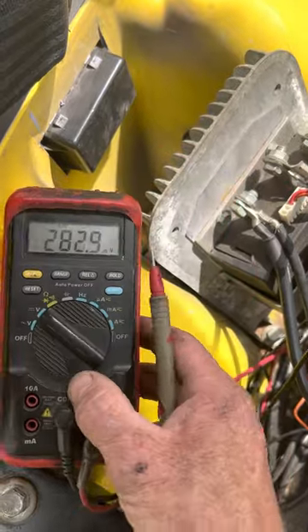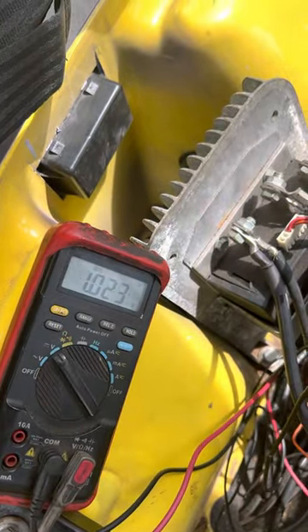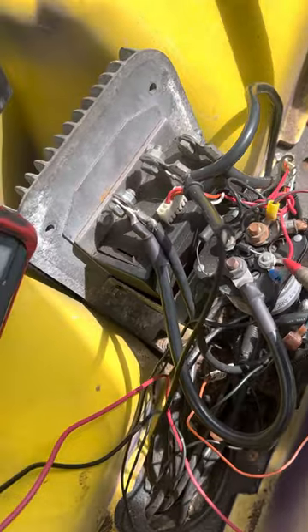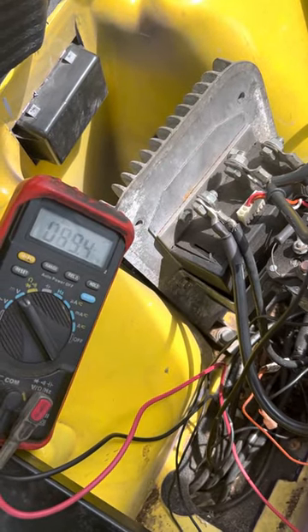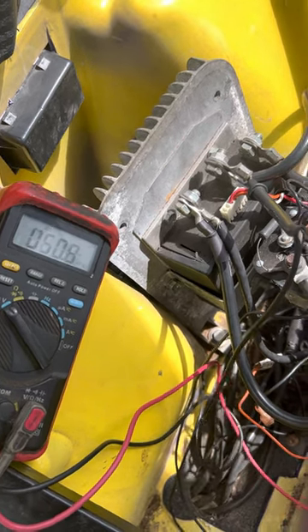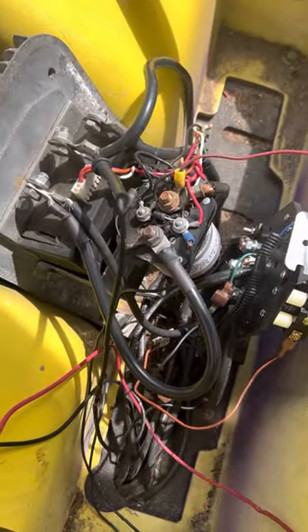All right, I'm gonna turn the key on. Keys on, I'm gonna hit the gas in forward. You should see the voltmeter show battery voltage. We got battery voltage — that lets you know that your solenoid is getting battery voltage from your forward/reverse switch, key switch, and the pedal micro switch also.